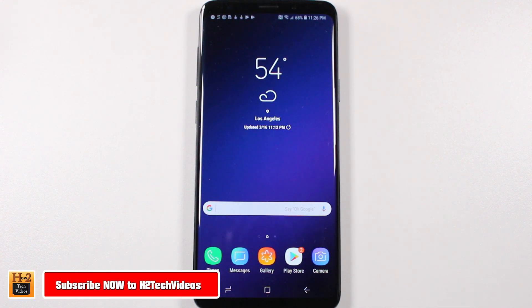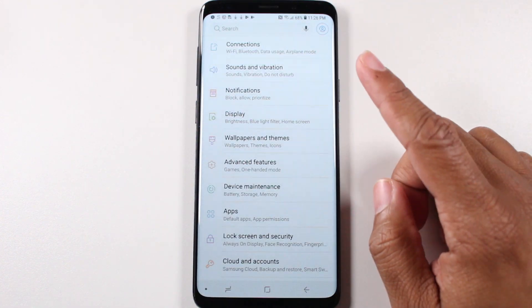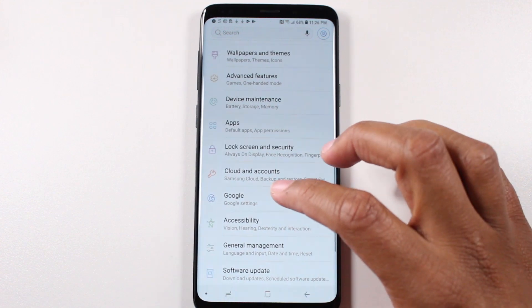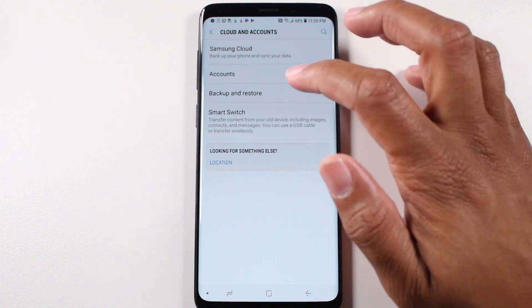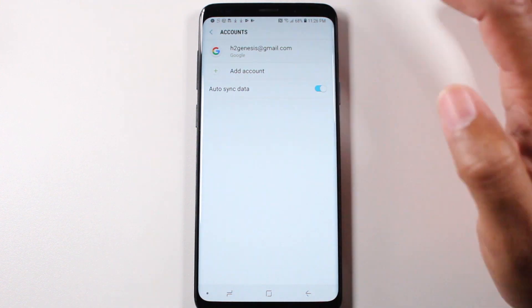To do this, first we're going to swipe down from the top upper right corner, click on the settings wheel up here, and then we're going to go down to accounts — cloud and accounts. Go to accounts and tap on your Gmail.